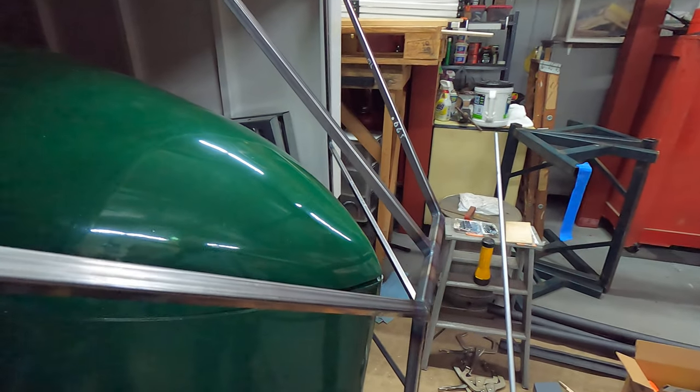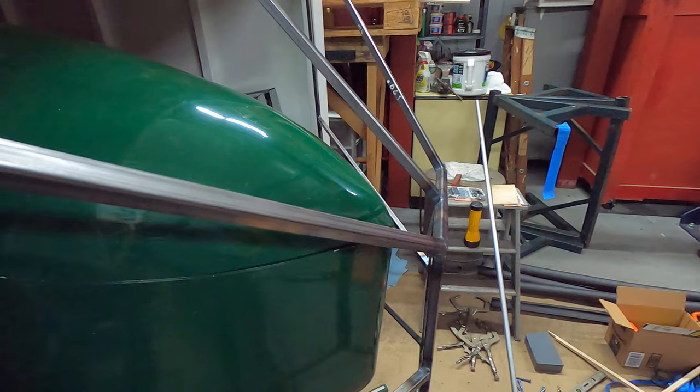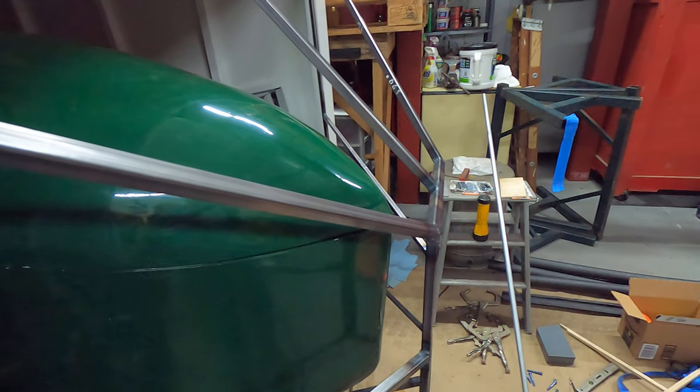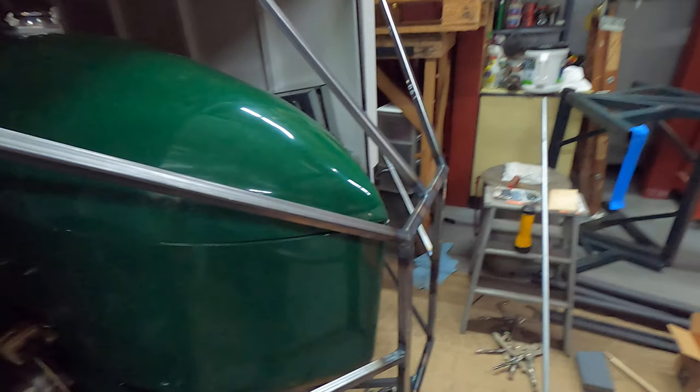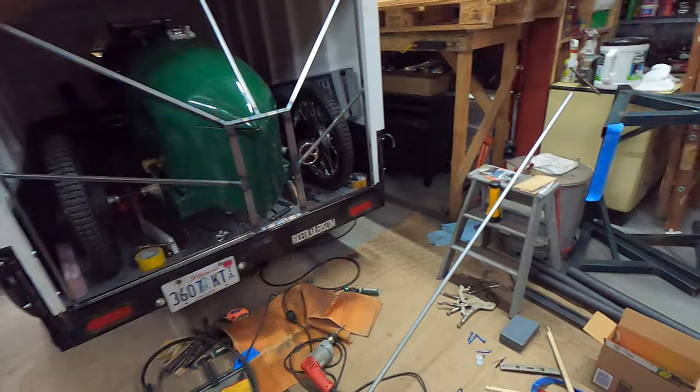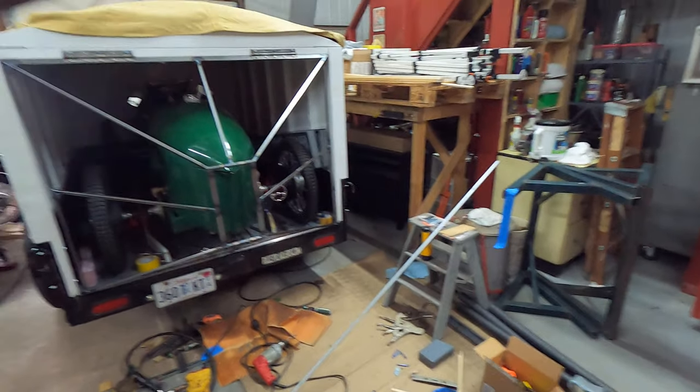Let me put this up on the tripod and I'll swing it open and show you what it's going to look like. See if I can get your approval — and I'll do it anyway, no matter what the opinion.